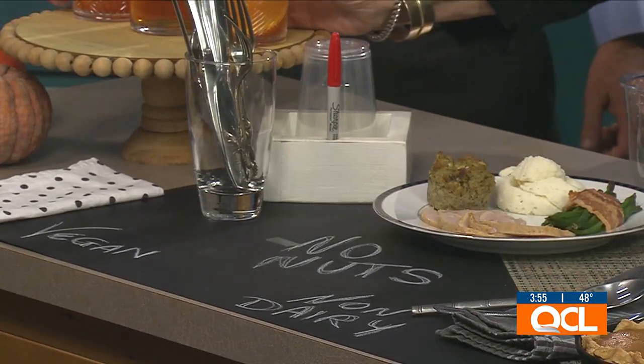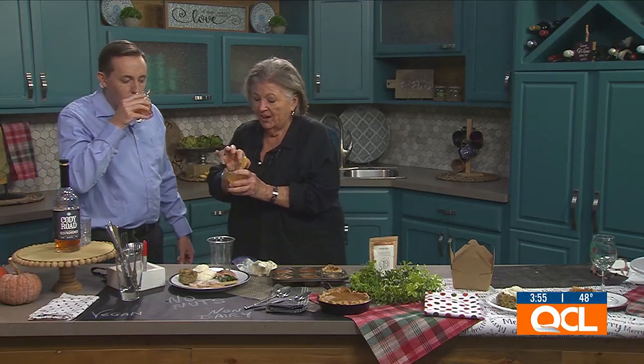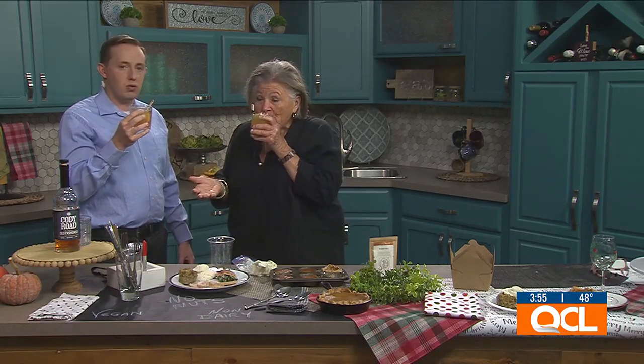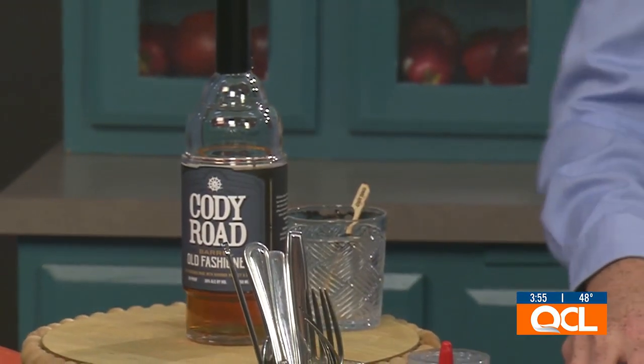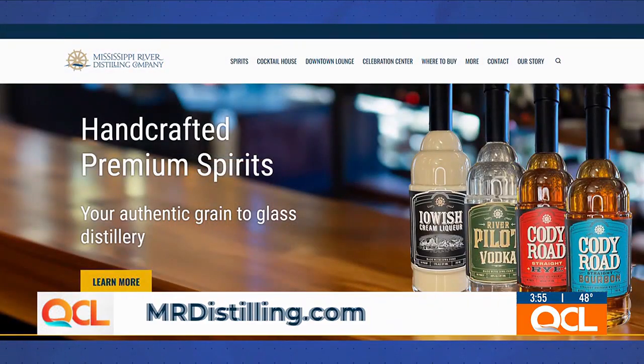Let's have an old-fashioned Christmas — cheers! This is the Mississippi River Distillery Old Fashioned, which is award-winning. It's very smooth — even for someone who isn't a bourbon person, it goes down very easily and is delicious. When everybody else brings white wine or red wine, you show up with a bottle of Mississippi River Old Fashioned and you're the popular kid at the party.